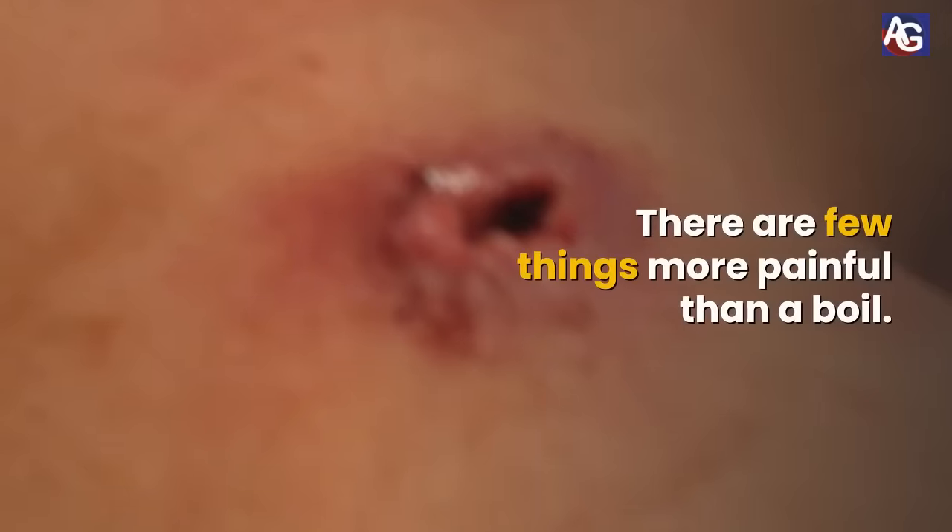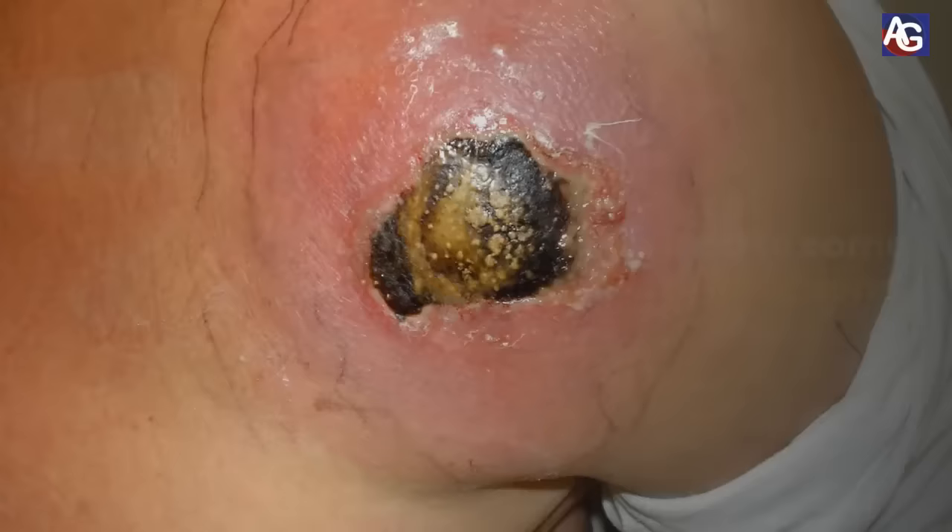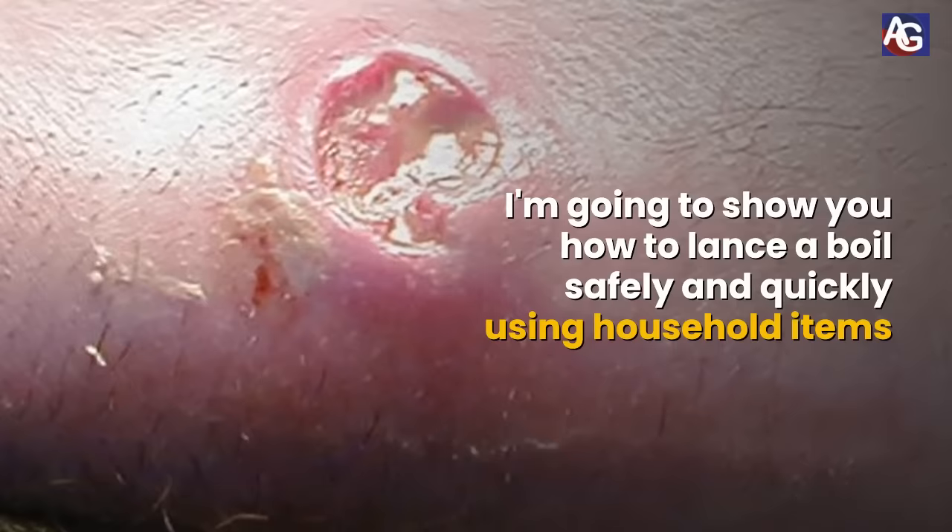There are few things more painful than a boil, and if left untreated it can lead to some nasty infections. In this video I'm going to show you how to lance a boil safely and quickly using household items.